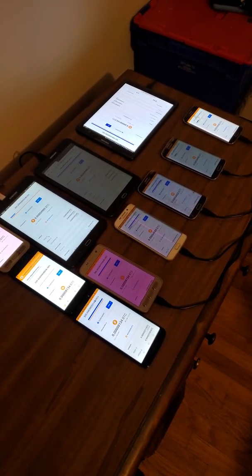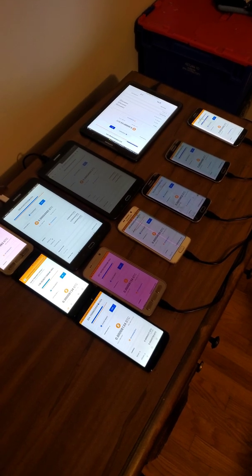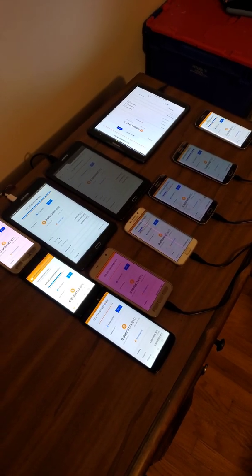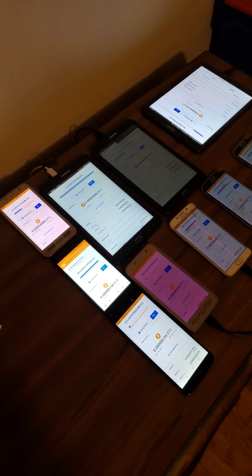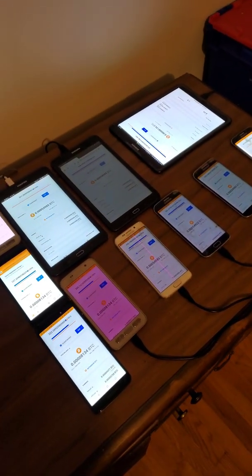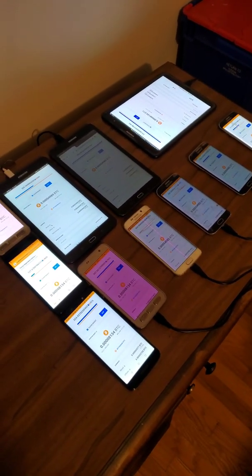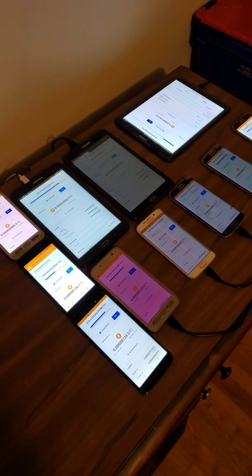What's going on everybody? Welcome back. This is Crypto Insight. My name is Joe and today I'm going to be showing you how to build your own mining farm out of tablets and refurbished phones that you can purchase off of eBay and probably Amazon. I'm just not a big user of Amazon. So before we jump into it,